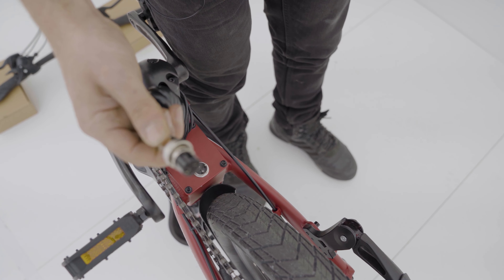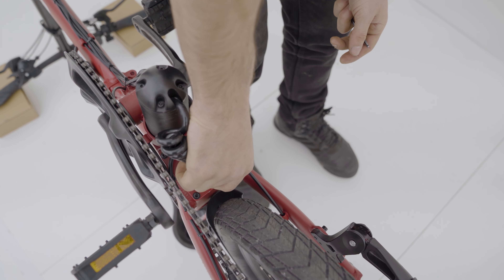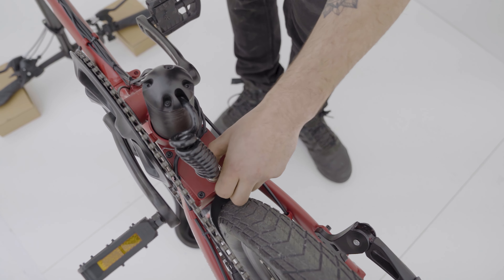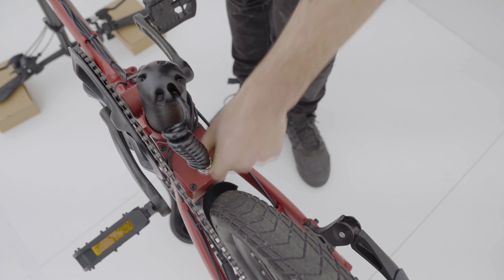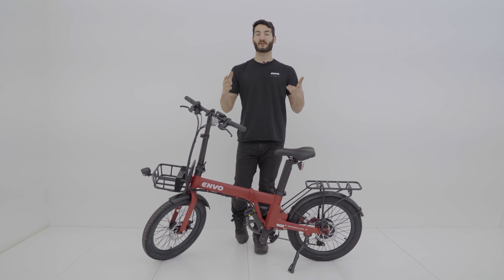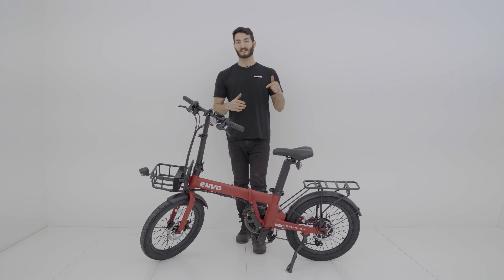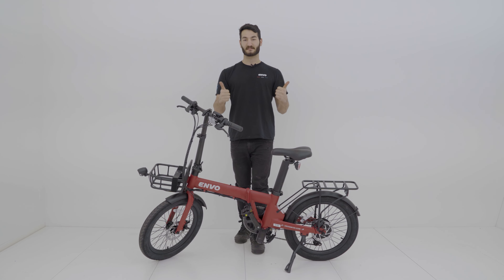Now we're going to install the battery cable — we'll line it up, plug it in, screw in this piece, and secure the connection. That should be good. And that's it for the replacement of our Envo Lynx controller. Check out our YouTube channel for more helpful videos and tips. If you have any questions or need support, hit the link in the description below to reach our Envo help center. Thanks for watching, and hit that subscribe button!